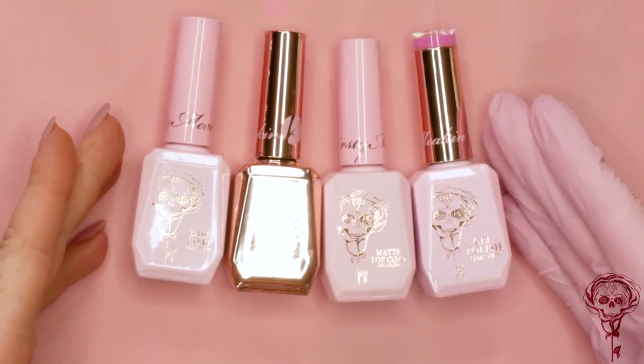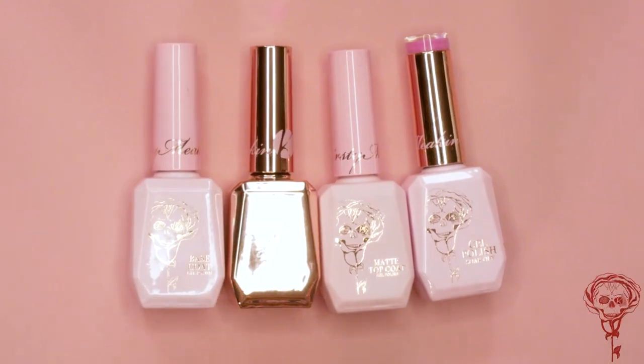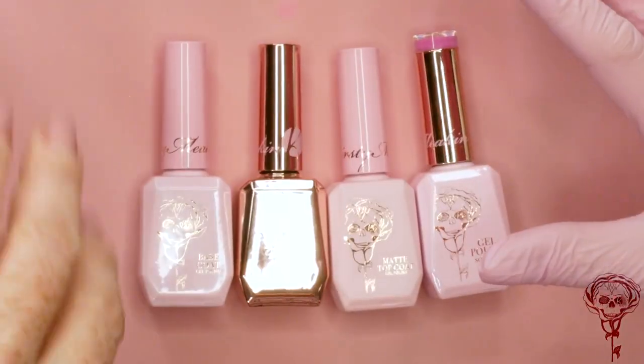Kirsty Meakin has her own gel polish range. We've been working on this for how long? Long time. Forever. A long time to make sure the formula is amazing, and the packaging — because I'm very fussy when it comes to packaging. Very fussy. But I wanted everything to be absolutely perfect before we launched.